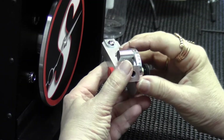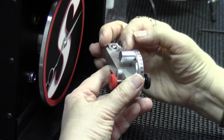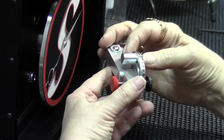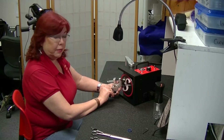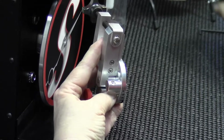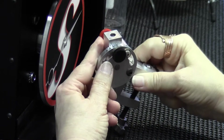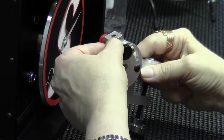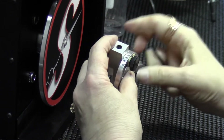You'll also notice that our detente is larger than it was in past years, but it also has this little hole right here. That hole allows me to come in with my Allen wrench. For instance, I'm set on 30 degrees, which would be way too blunt for a beauty shear.